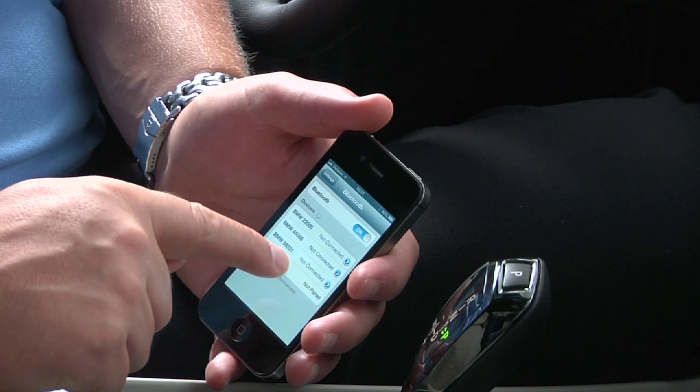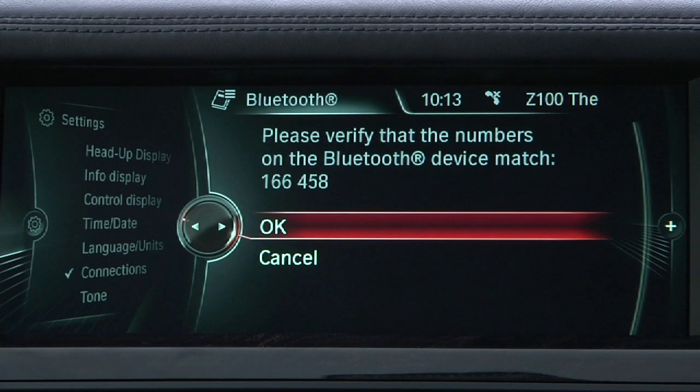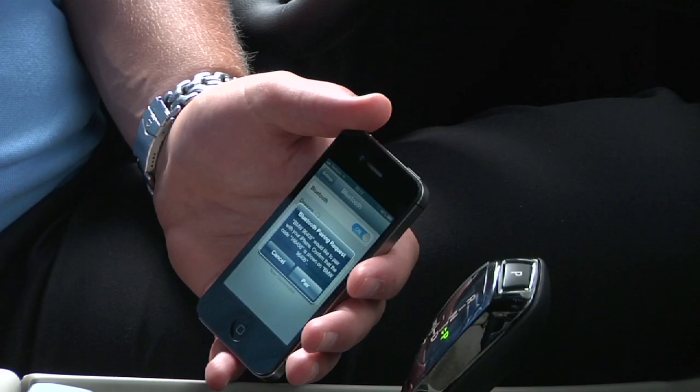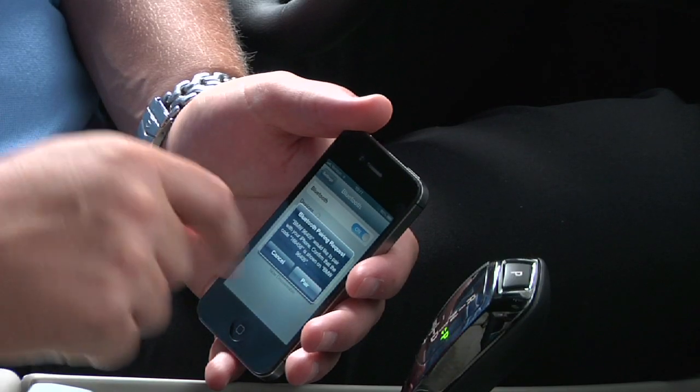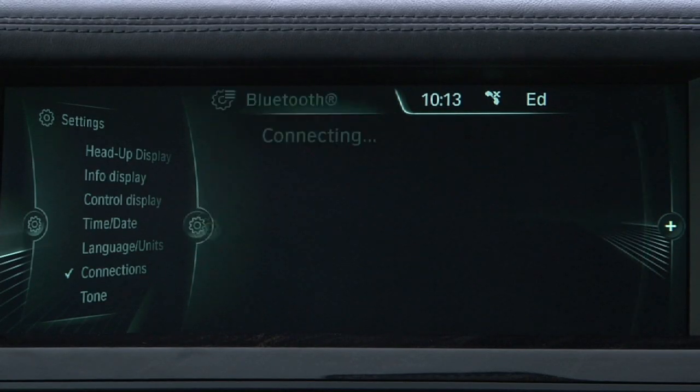Tap this ID number when it appears on the phone and then look to the iDrive screen, where a randomly generated PIN code will appear. This same PIN should also appear on the phone. Compare the two PINs to ensure they match, then click Pair on the phone. The phone and car should then begin the connection process.